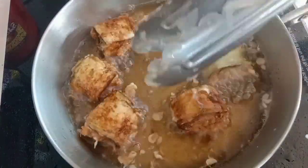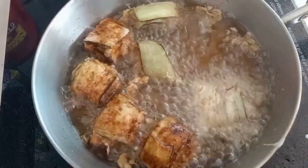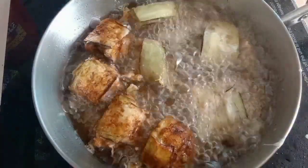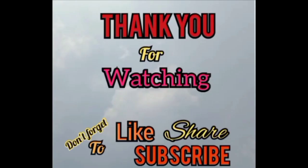So ayan guys, naluto na po natin lahat ang ating eggplant roll, so we're going to serve it and enjoy! Happy eating everyone! Thank you for watching — don't forget to like, share, and subscribe.